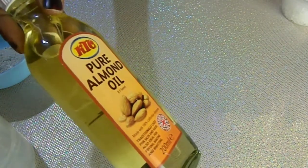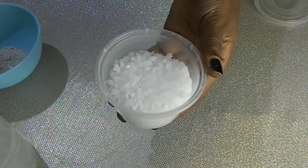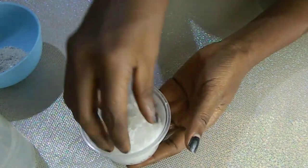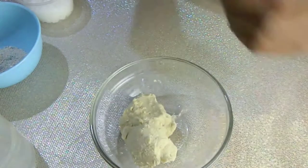Then our almond oil. Almond oil is packed with the goodness of vitamin A, zinc, and omega fatty acids. It's also not a heavy or sticky oil and is suitable for all skin types. Then our emulsifying wax, which acts as a binding agent for oil and water so that they can mix and blend together to make our lotion, body cream, and so on. Then our shea butter.